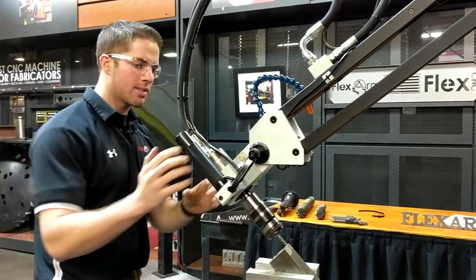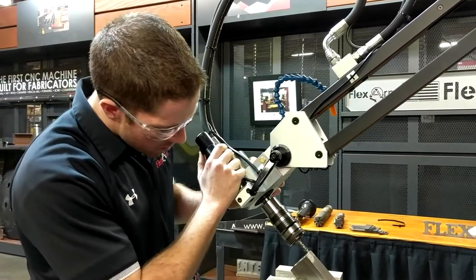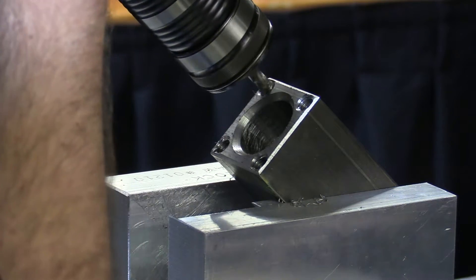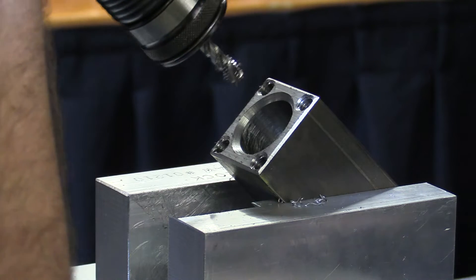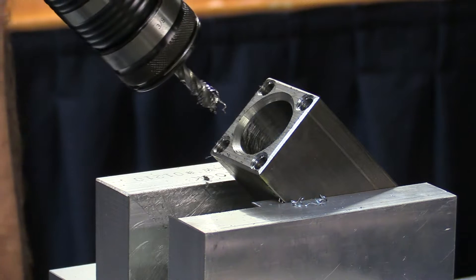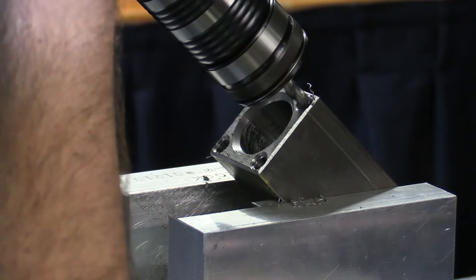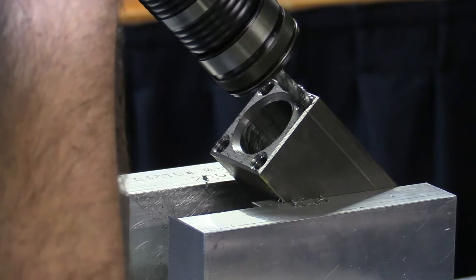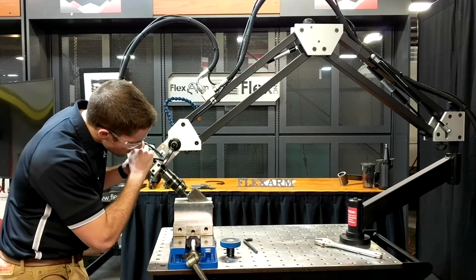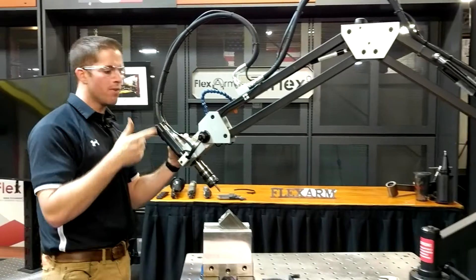So again, 3/8 tap — we simply bring the tap over the part, the clutch releases at the bottom to eliminate tap breakage.